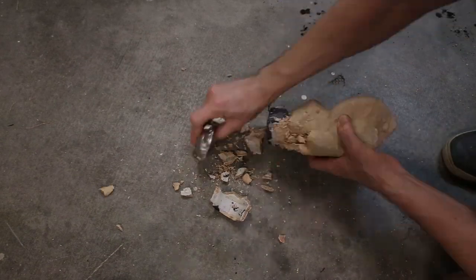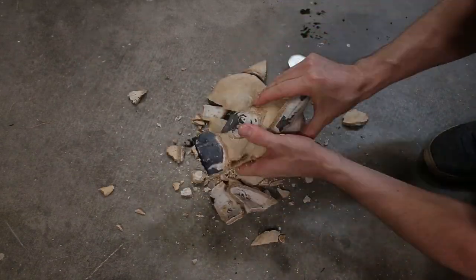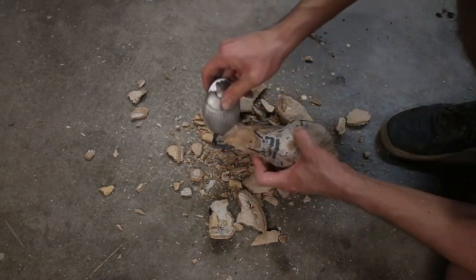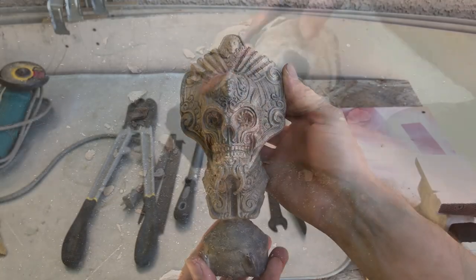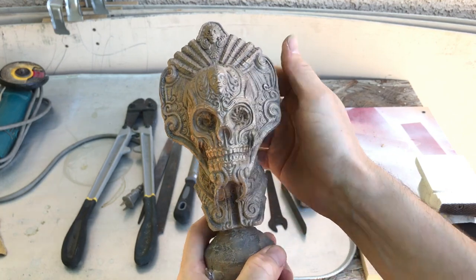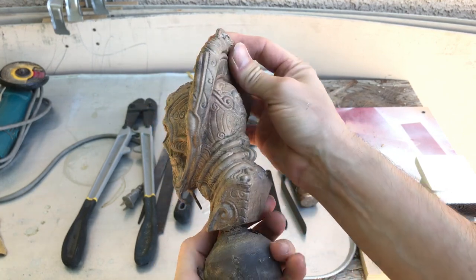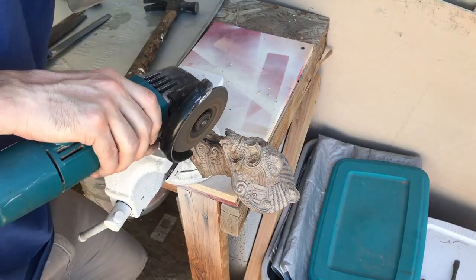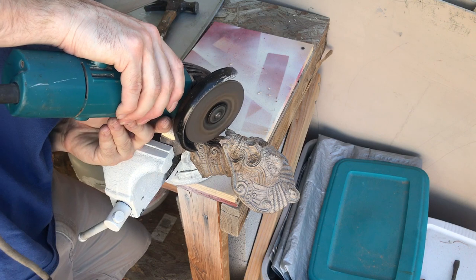I cooled the casting in a bucket of water and then went to work breaking off the ceramic shell. The majority of the shell broke off and then I cleaned up the rest using my sandblaster. I then cut off the vents and polished the statue with some wire brushes.